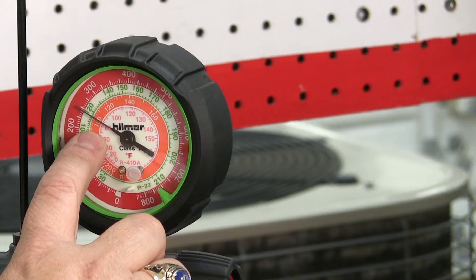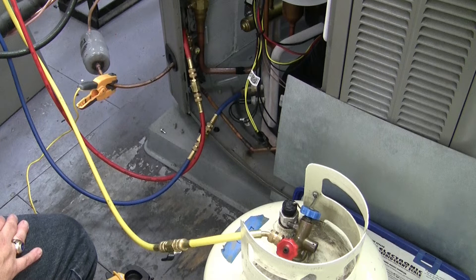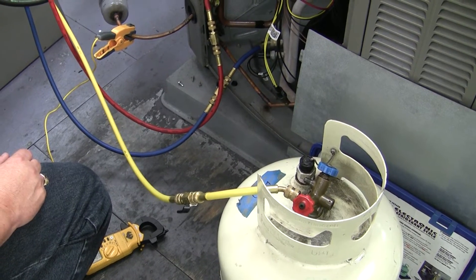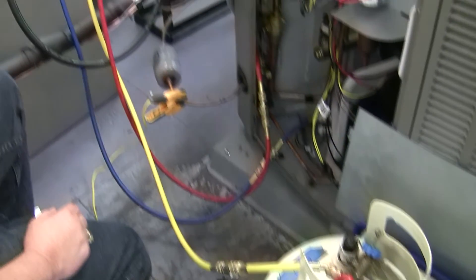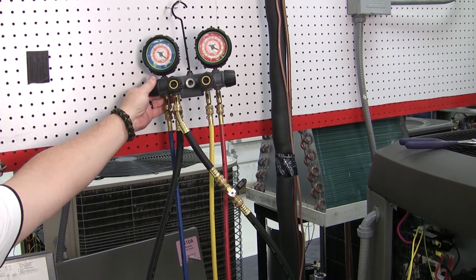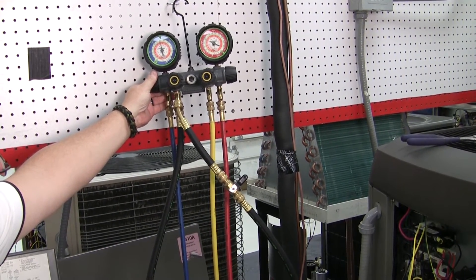So in this case, I would need to add charge to increase my sub-cooling. If my sub-cooling had been higher, I would have had to remove charge. So I've got my refrigerant tank hooked up. I have it on a scale so I can tell how much I end up putting in for my documentation, and I will slowly add some R-410A to the machine.